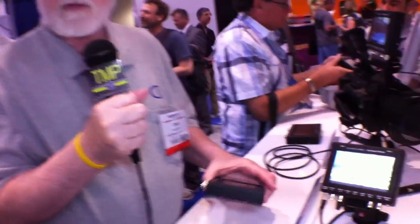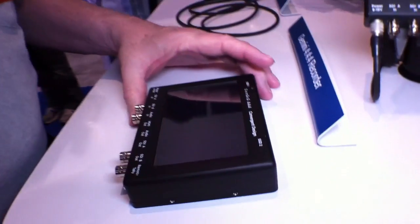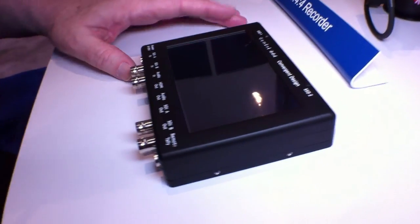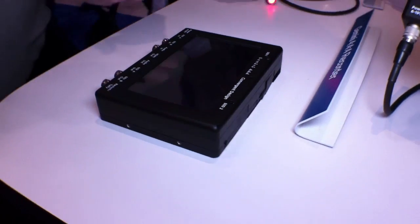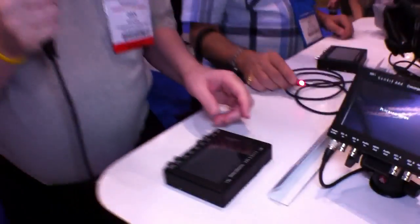This is a perfect recorder for any Steadicam operator. You can take a Sony F35, use this, and not have to shade the screen so you can see the framing even out in the sun. We will be building a sun hood, but we don't know yet whether it's going to be necessary.